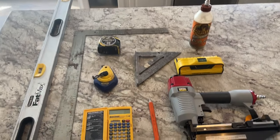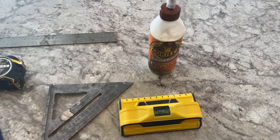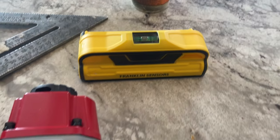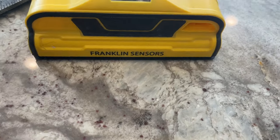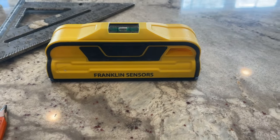These are the tools I used for this project: a level, framing square, tape measure, chalk line, carpenter square, wood glue, stud finder, 16-gauge brad nailer or pencil, and I used an inch-and-three-quarter brad nails.